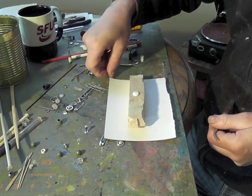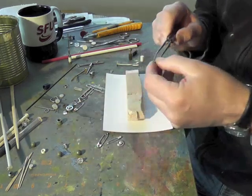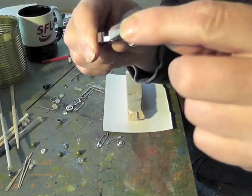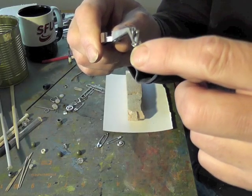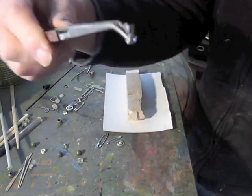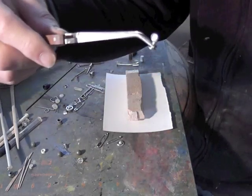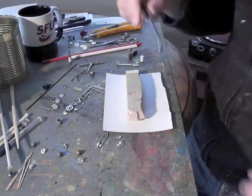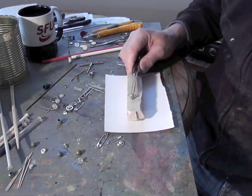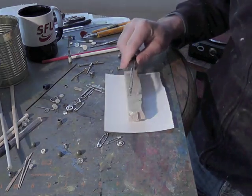I did this yesterday — it's a pop rivet with a bent nail that comes through the rivet and then down the other side. I cut out the back and put a bit of epoxy, and what you get is this lovely piece. It can go on a ship as a ship wheel on smaller models, or it can be one of those vent funnels you have on ships.